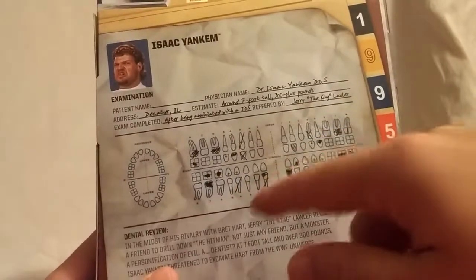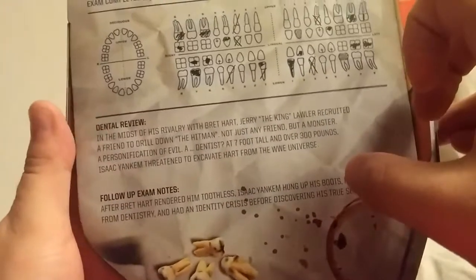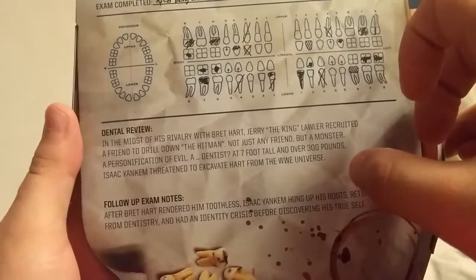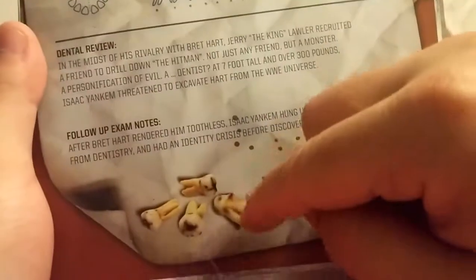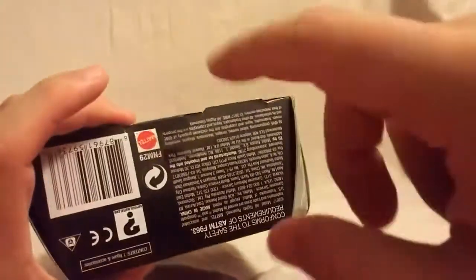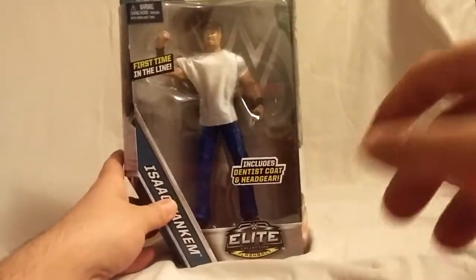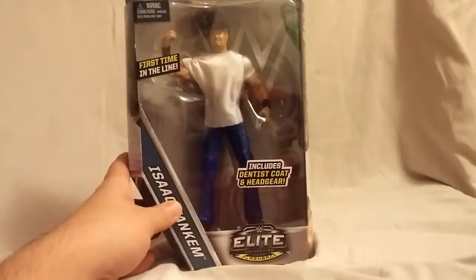You can see all those nasty, dirty looking dentist tools. On the back, the back is really cool — it looks like a dental file. You can see all the teeth right there and all this information. There's a little bio if you want to read that — go ahead and pause the video now. And some pulled out teeth, looks like coffee stains or blood, whatever. Looks really, really cool. Not really anything on the top.